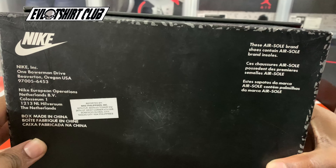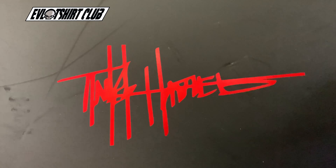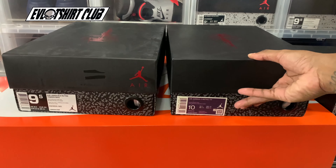I'm actually going to review two of the different Tinkers. We're going to go over the Fire Red as well as the Gold Black Cement. Here you see the Jordan Brand Manila BGC. Sneaker of the day is the AJ5 Fire Red with the Nike Air on the heel. As always, eviltshirtclub.com for the rarest villain t-shirts.